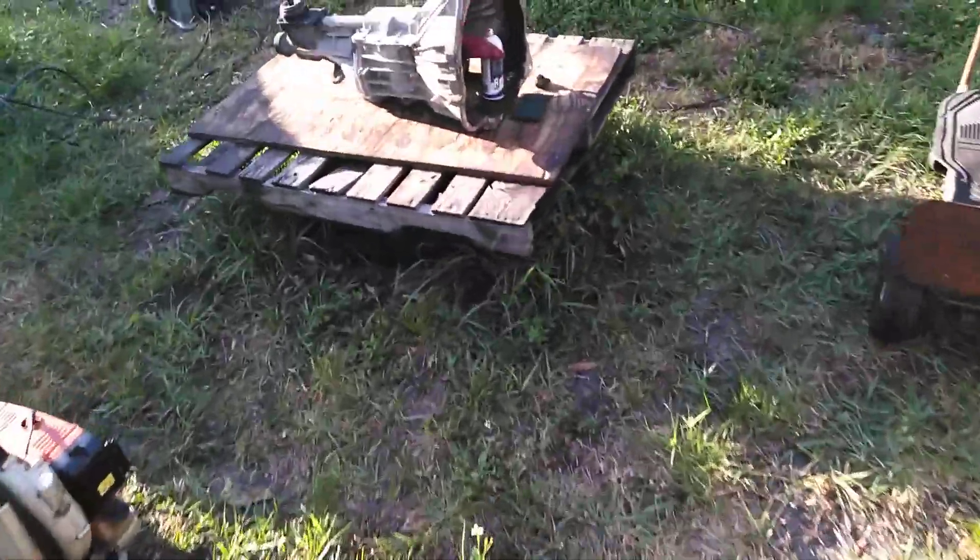If you would have had to take it to a shop, that would at least cost you probably about $100 to $120 to hot tank it. And I don't think it would have turned out as good as I did it, honestly. I'm not just saying that. So let me show you what's left to finish.